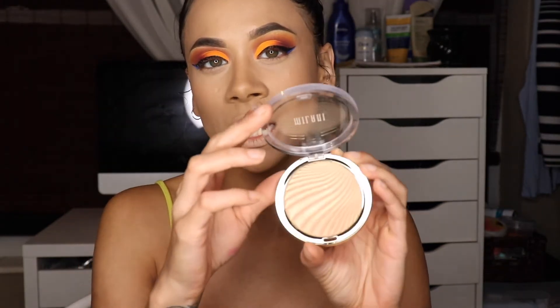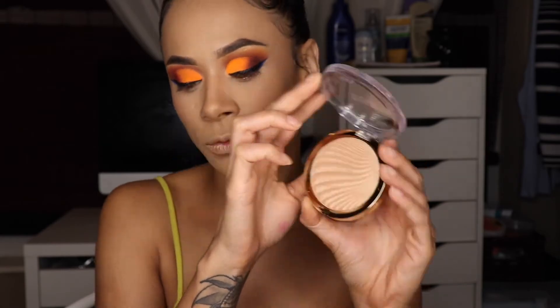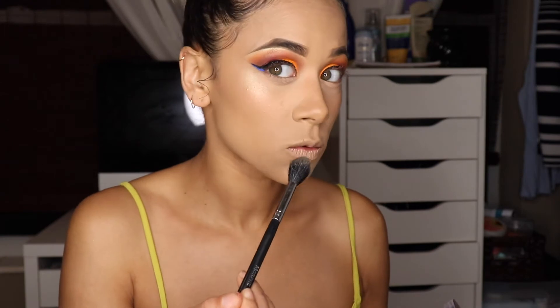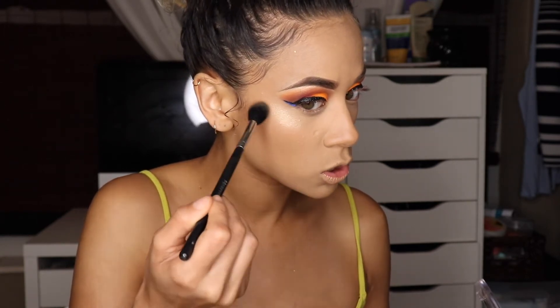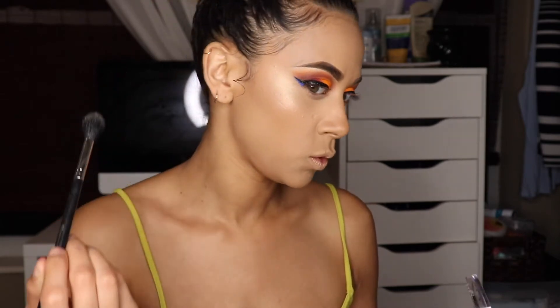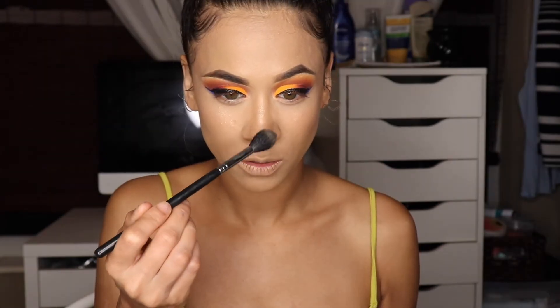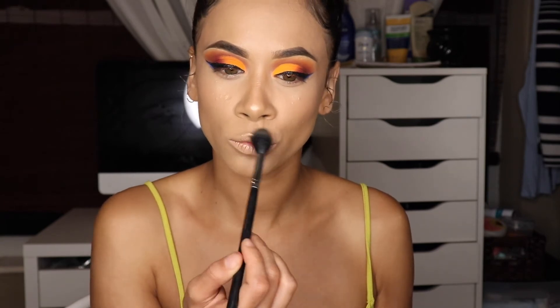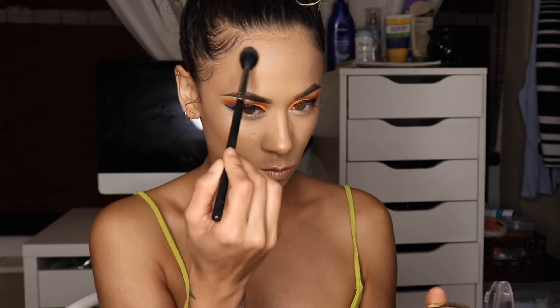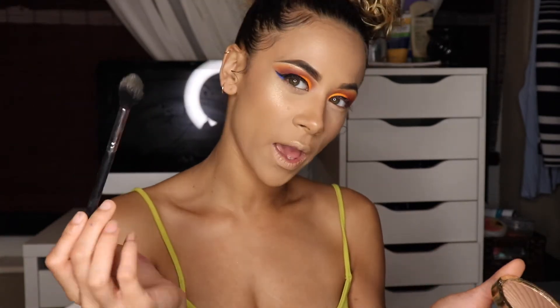For highlighter today I'm using this Milani highlighter in Sun Glow — look how beautiful this is! I'm gonna add this on dry first and see how it works, and it's working beautifully. It is so beautiful — I'm going down the bridge of my nose, on the tip of my nose, and my cupid's bow. I feel like I need to put this everywhere because it's doing exactly what it's supposed to. I'm adding some right here on top of my brow bone to give me that wet look — I'm loving it.